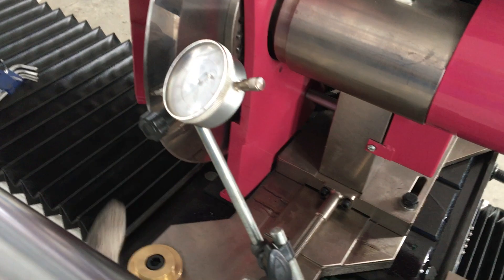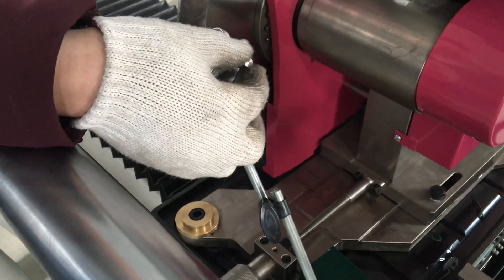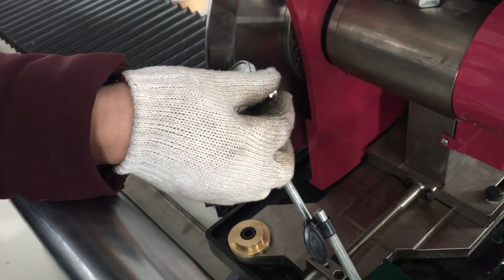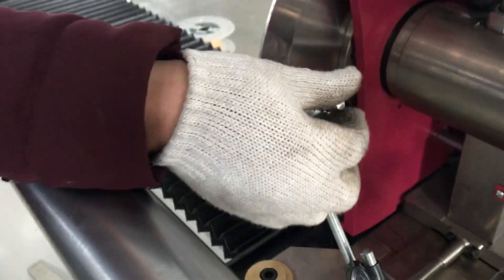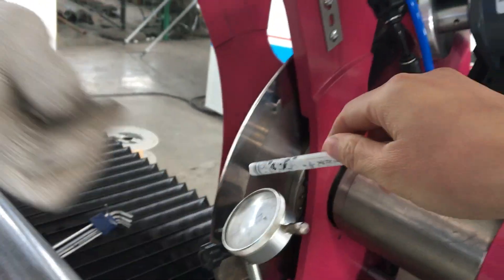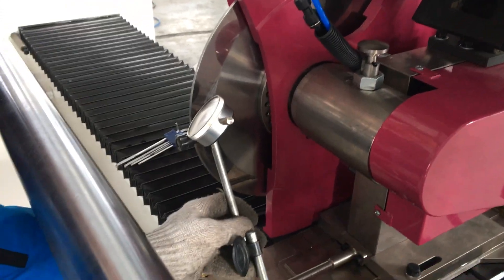How to do it? It must be close to the edge, closer to the knife. If you pull this out and it can touch the blade tip, that will be ok. Let me please do this by myself.